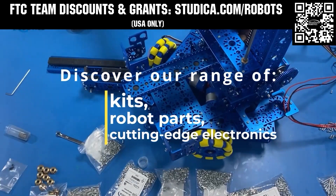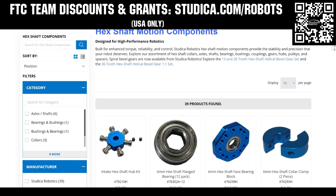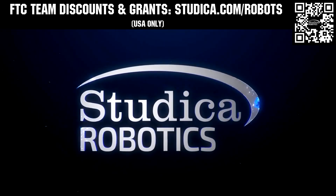Take on the decode season with Studica Robotics, featuring their FTC starter bot, new 6mm hex shaft and motor options, and updated bevel gears. FTC teams can receive a 25% discount and apply for grants at studica.com/robots.